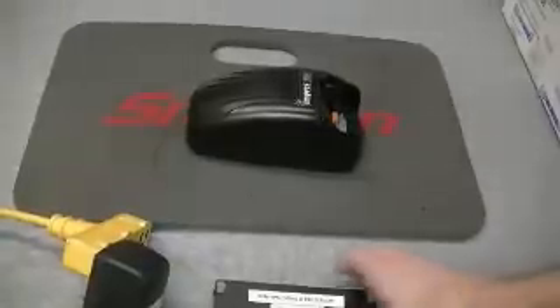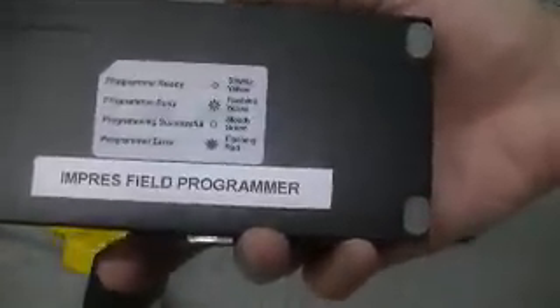Hey guys, what's going on? I'm going to do just a quick demo on the Motorola Impress Field Programmer unit. This is made by Motorola. You can pick these up for about $275, I think.